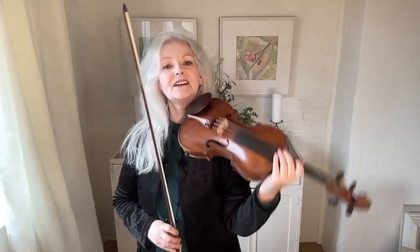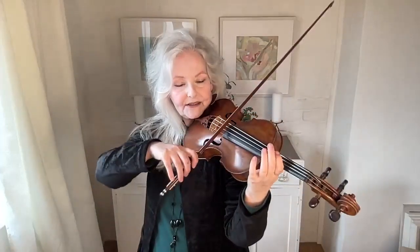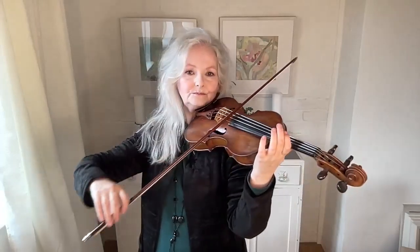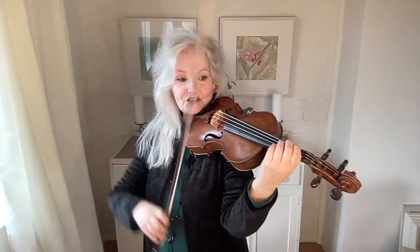I used to try to do vibrato on every single note I played, until I realised that it really is just too much. So, in order to get it under control and to coordinate with the bow, this is a fantastic exercise where you bow like this — and the start is absolutely beautiful with just one note of vibrato at the beginning of each stroke.